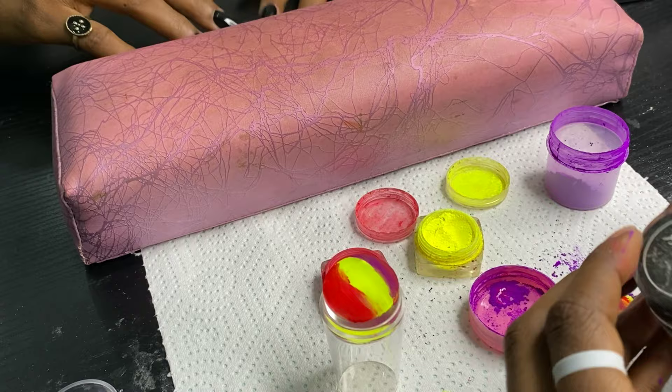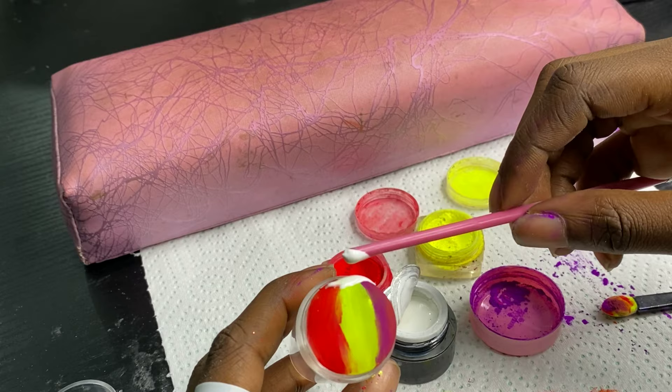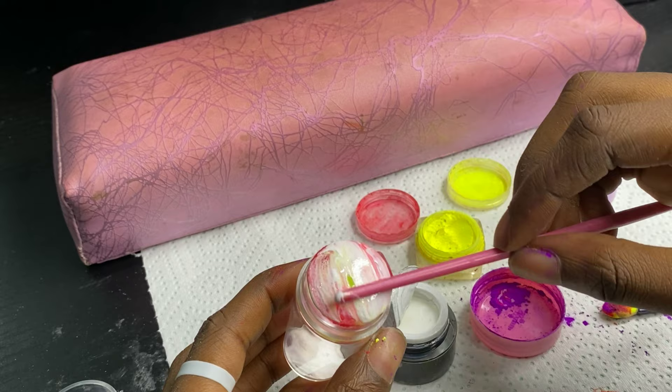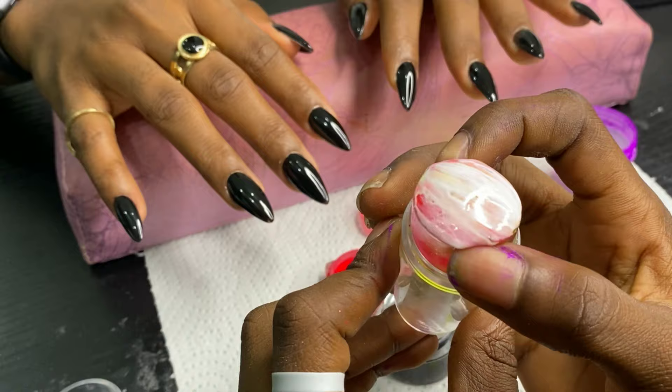You just saw me apply the pigment on the silicon tool — basically on the stamping tool — and now I'm going to be using art gel. That's what I saw them doing in the video: they put the pigment on the stamping tool and then put the white over it, so here I am putting the white all over it.